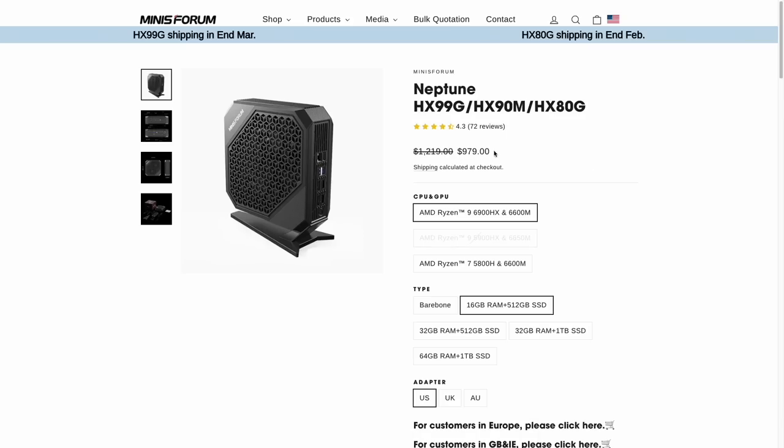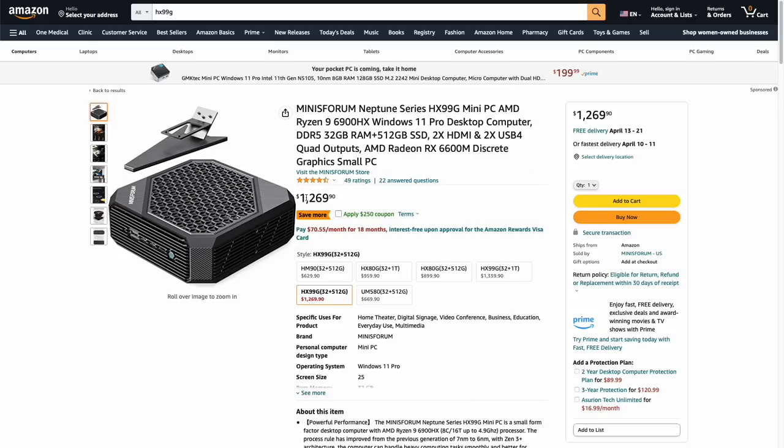Let's talk about pricing. The review model is $980, which comes with 16 gigs of RAM and 512 gigs of storage. If you have your own RAM and storage, the price goes down to $840 for the bare-bones package, and if you want to go all the way, 64 gigs of RAM and a terabyte of storage runs about $1,200. You can order directly from Minisforum, but they also have it on Amazon at $1,269 with a $250 coupon for the 32GB RAM model — actually cheaper on Amazon than on their website right now.